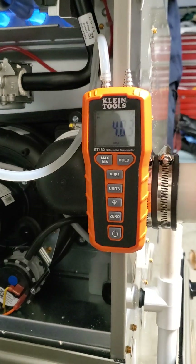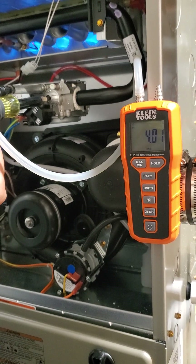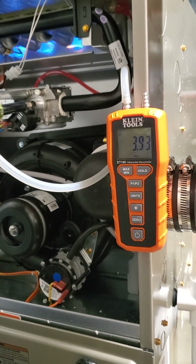We're going to adjust it down. All I'm doing is turning it. You see how my gas pressure is dropping? That was just a quarter turn. Don't go crazy with it.